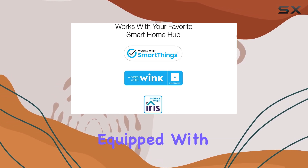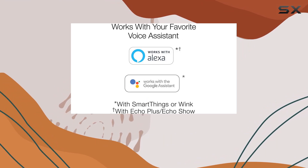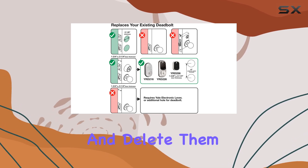Constructed from durable acrylic and equipped with two physical keys as backup, the Yale Assure Lock ensures reliability. Plus, you can create unique entry codes for family and trusted visitors and delete them anytime.